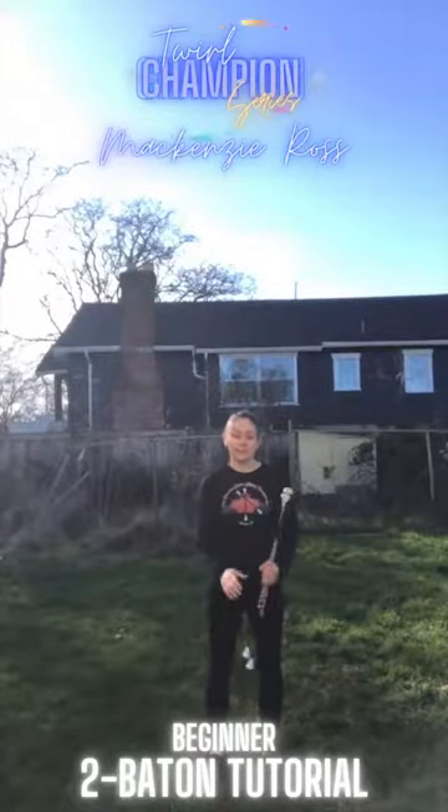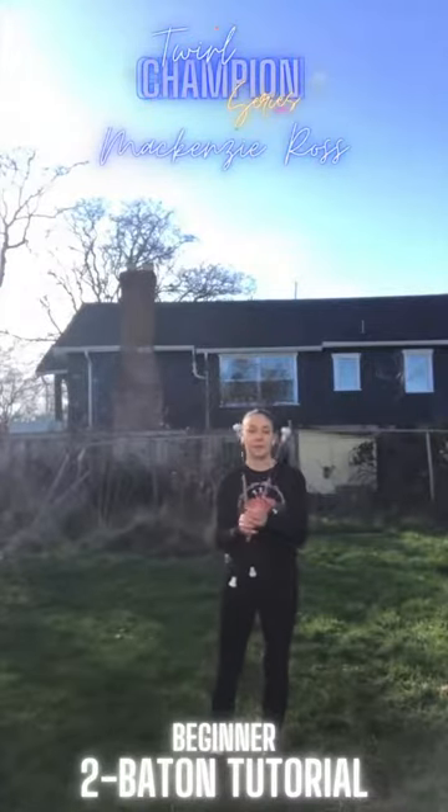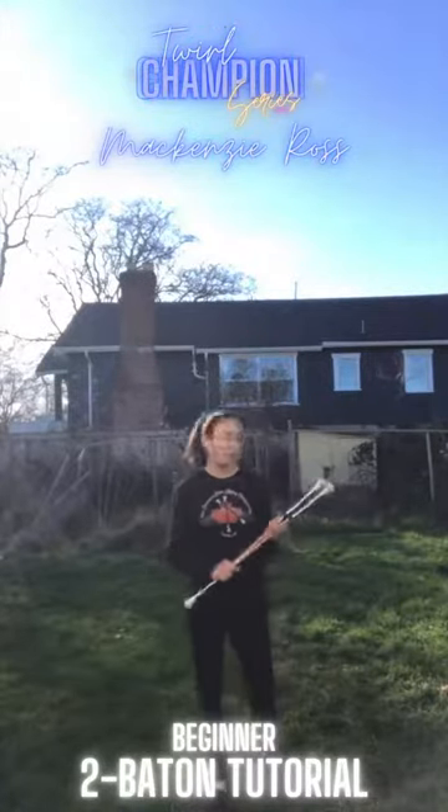Hey Twirlers! My name is Mackenzie Ross and today I'm going to show you a 32-count beginner two-baton section. I'll start by showing you the section from start to finish, and then we will get on with the tutorial.